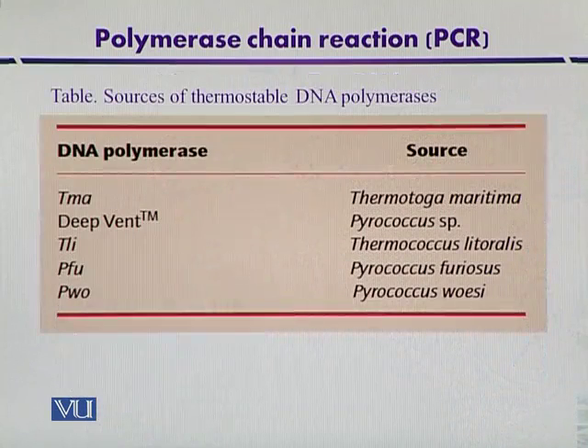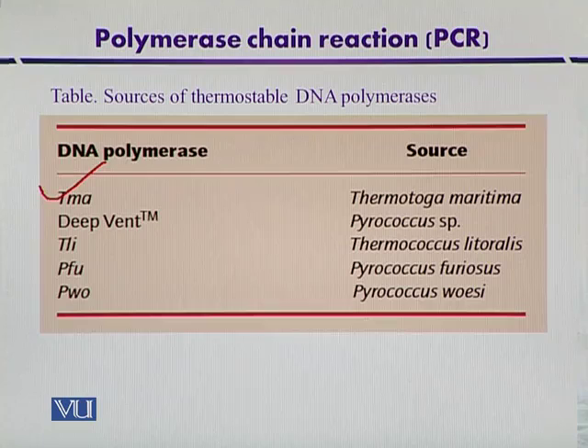A comparison of different thermostable DNA polymerases isolated from different microbes: TMA was isolated from Thermotoga maritima; Deep Vent was isolated from ocean floor Pyrococcus; Pli DNA polymerase was from Thermococcus litoralis; Pfu was from Pyrococcus furiosus; and Pwo DNA polymerase was also isolated from Pyrococcus furiosus.